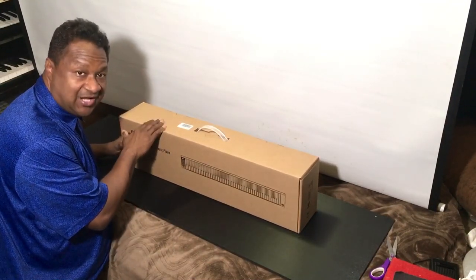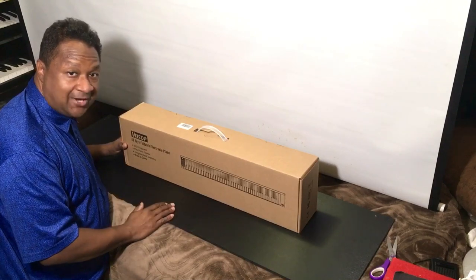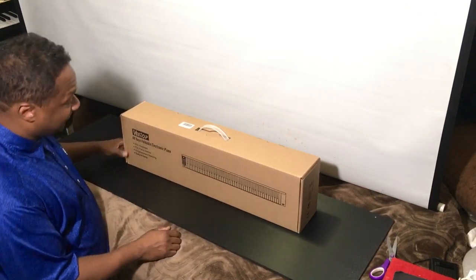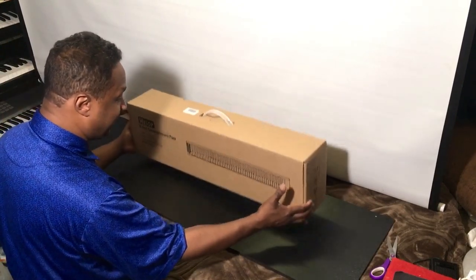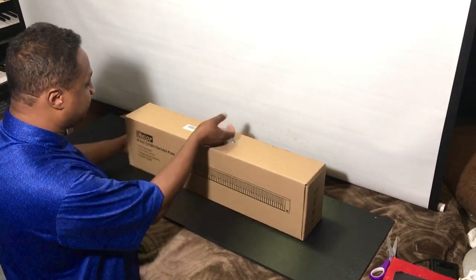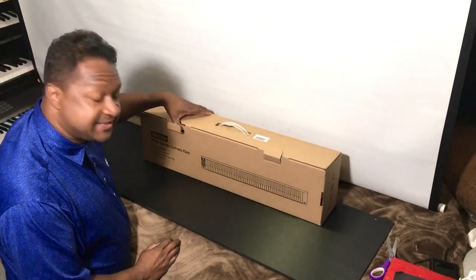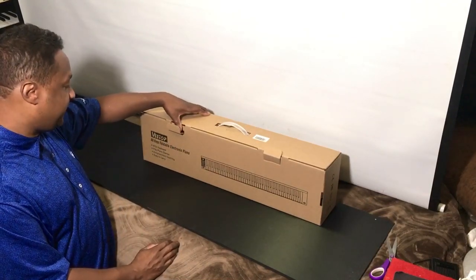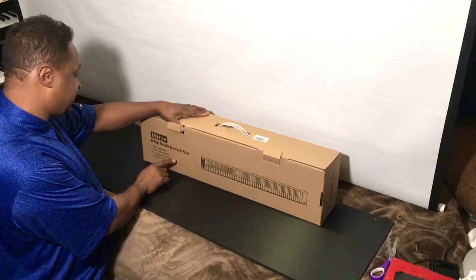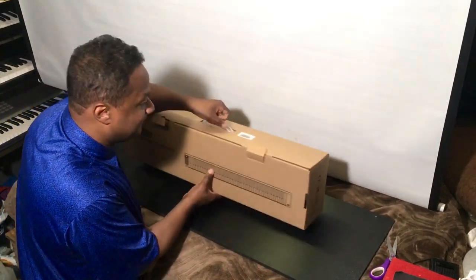This right here is a folding 88-key keyboard. I did some research on this — there are videos from China about it, and it looks like a really good competitor to everything I just showed you. The company is called VTOP — V-E-E-T-O-P. It's an 88-key foldable electric piano, MIDI compatible, has piano games, a teaching capability with an iPad, and it's relatively portable despite a little bit of weight.